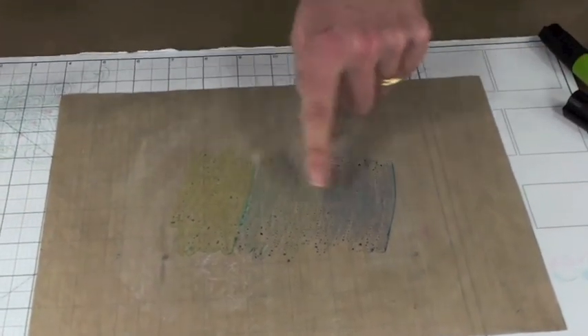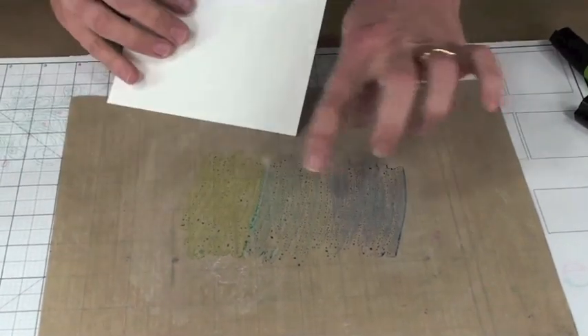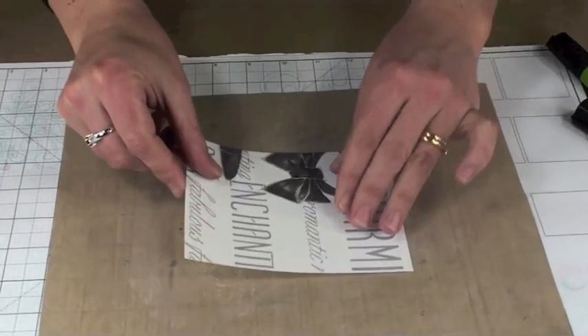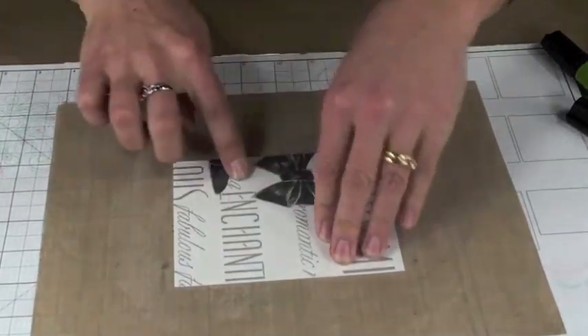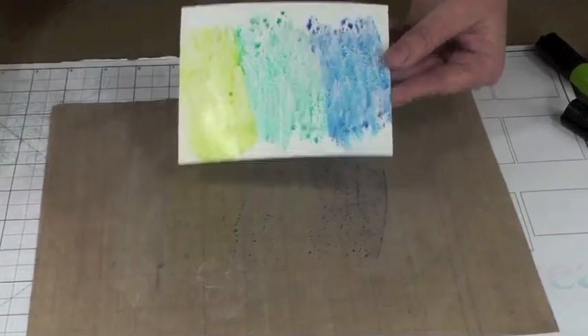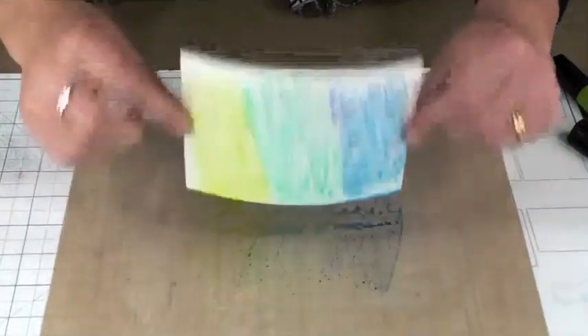I'm going to take a water misting bottle and lightly mist some water over the inks. They bead up kind of like when you've got turtle wax on the car and you spray it with water — all those little beads. I'm taking a piece of white paper on the plain white side and you can see how the beads transfer to that paper panel. I love the look.